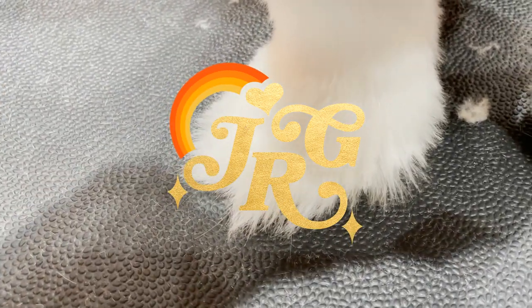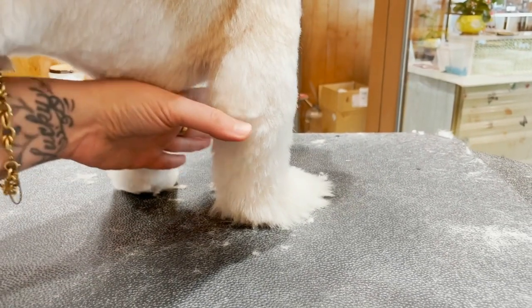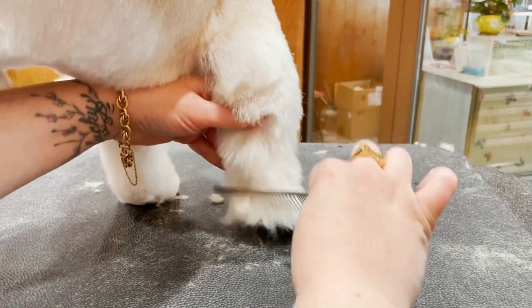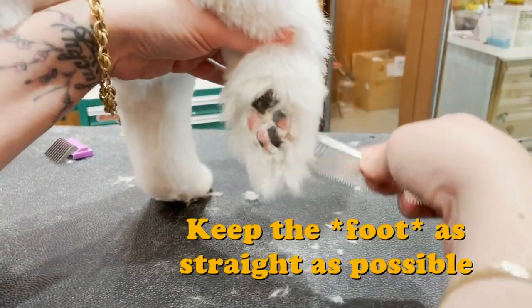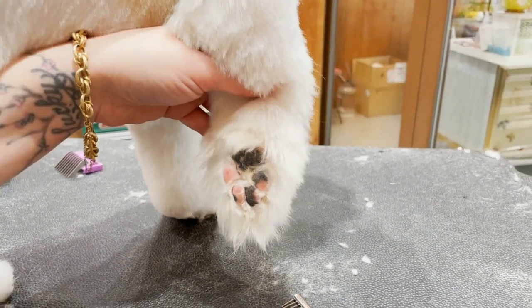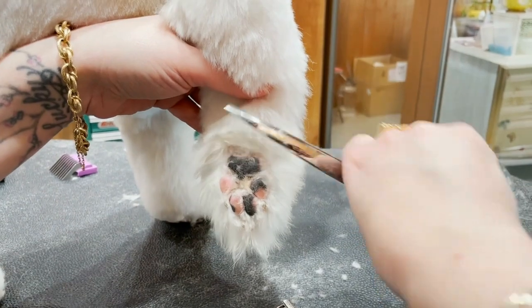Do you want to know how to get from this to this? I'm going to tell you! I'm going to thread my arm through the dog's body like this and lift up, keeping the leg as flat as possible. Use the wide part of my comb to comb everything down. Then I'm going to use my curved shears and go right across and cut anything that lays past the pad.